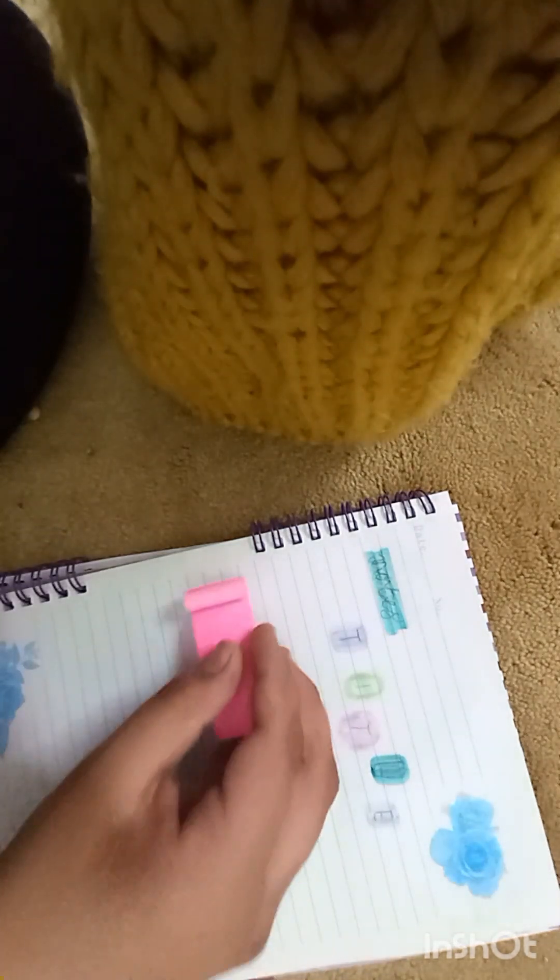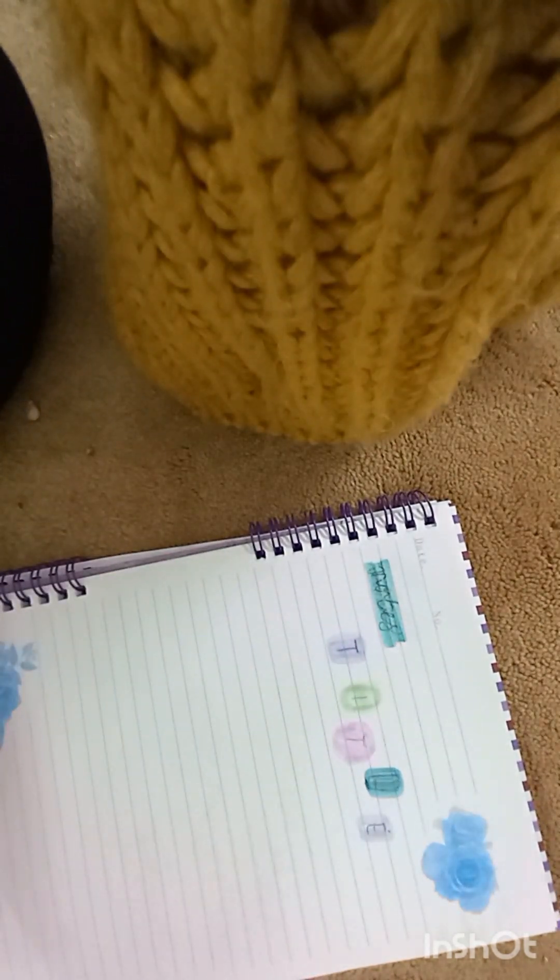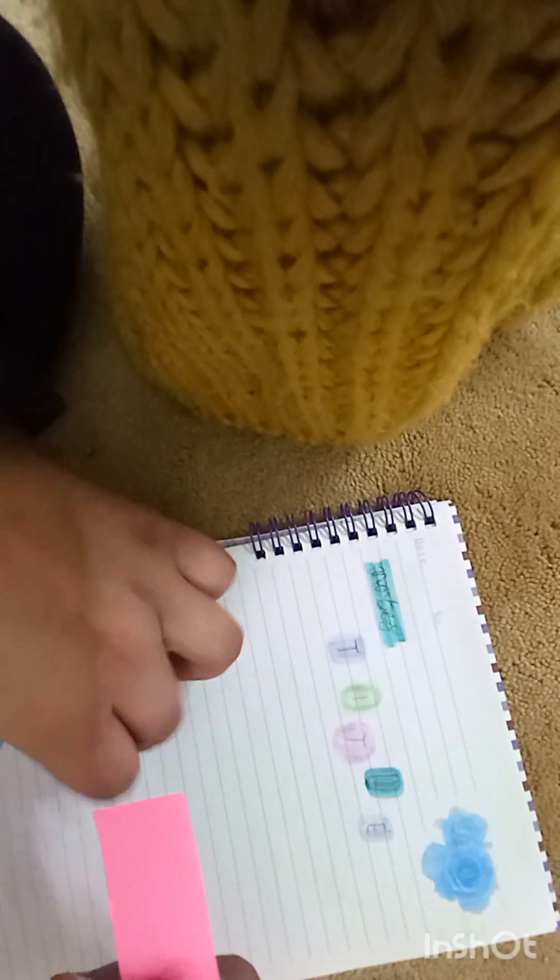Next, I will be showing you ones that we can do with sticky notes. It's a very nice one. Instead of placing them just normally like this, or whichever way, you should do it like this. For this, you need some scissors. Cut it into parts like so.